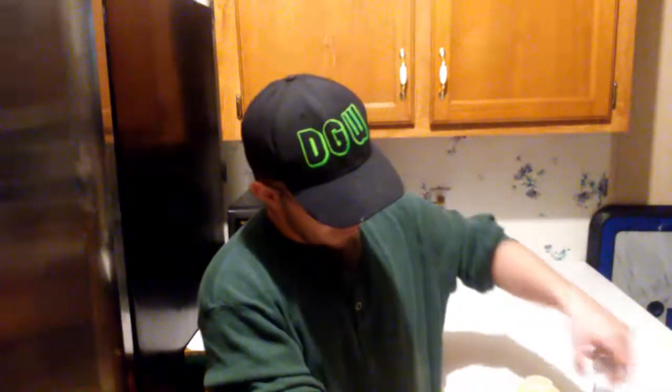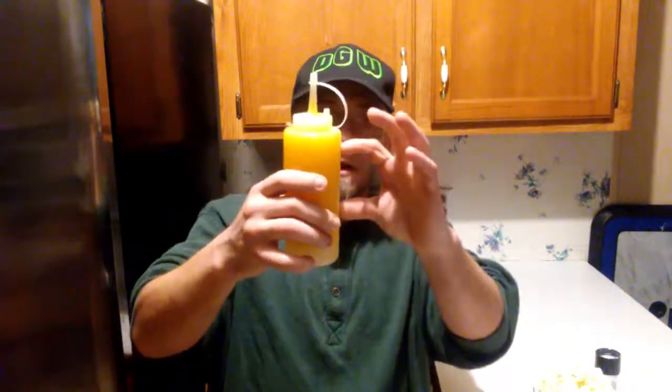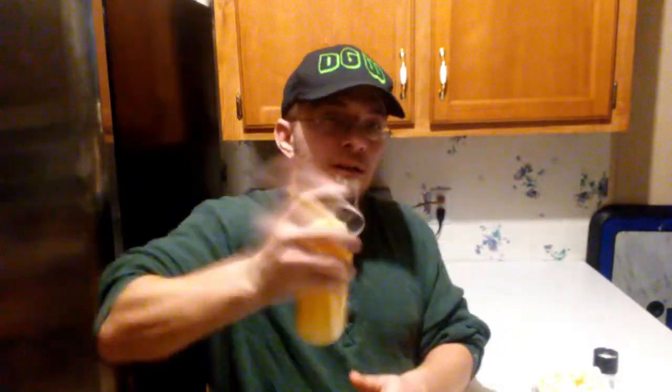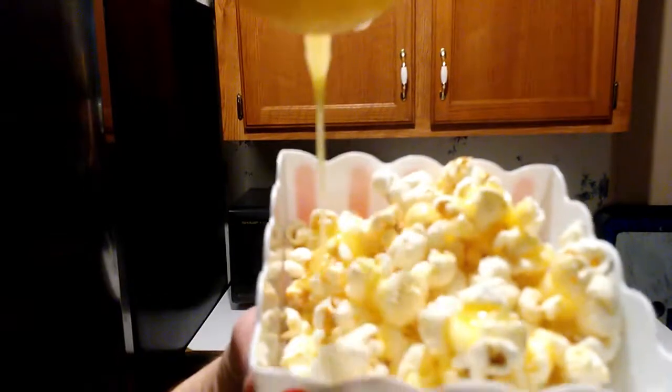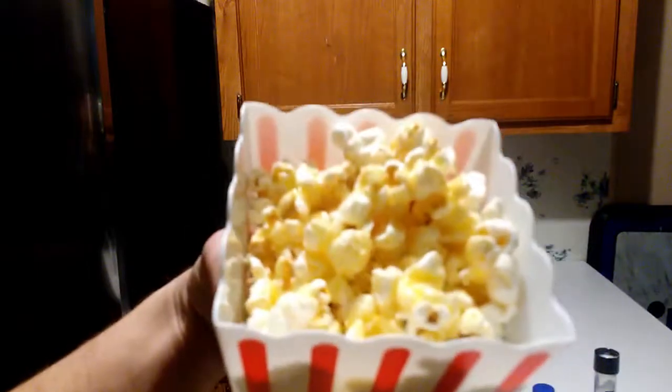Here's the finished product. It does separate — the oil on the bottom, the butter in the middle, and a little milky layer on top from the milk solids. Just shake it up, pop the lid off, grab your popcorn, and there you go. Now it's time to watch your movie. That's how you make real movie theater butter at home.